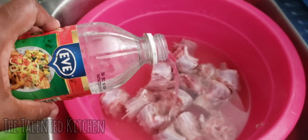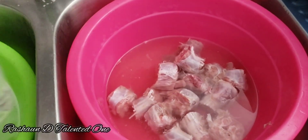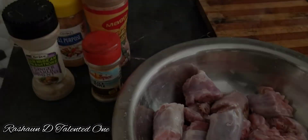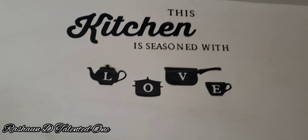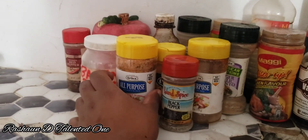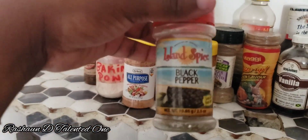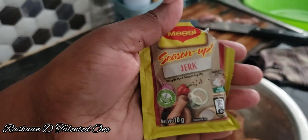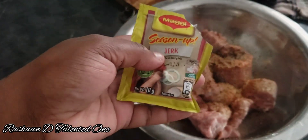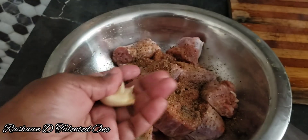In today's video I will be preparing dinner. We have some turkey neck — for all my viewers from Jamaica, you know exactly what turkey neck is. Turkey neck is very good, especially with what I'm about to do with it right now. Here I'm showing you the seasoning I will be using: that's jerk seasoning, and there I have some garlic.